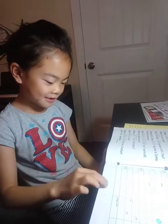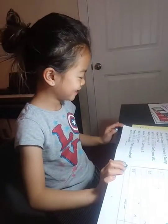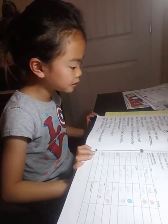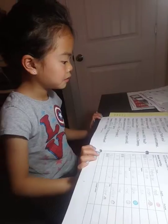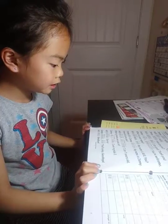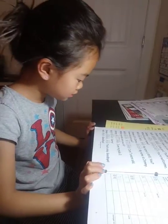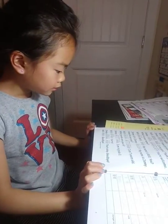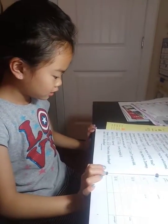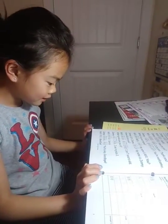Jimmy, 你好。你好。你好吗? 我很好。谢谢。不客气。您叫什么名字? 我叫Will。你呢? 我叫Jenny。你几岁? 我七岁。你上几年级? 我第二年级。对不起。没关系。再见。再见。